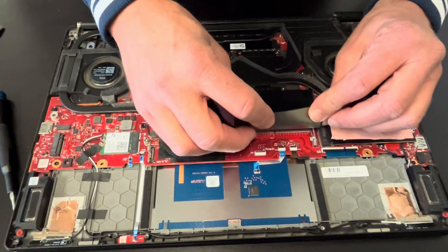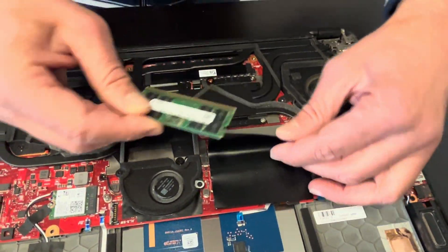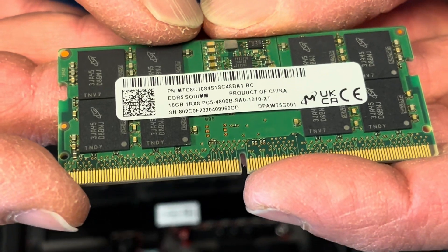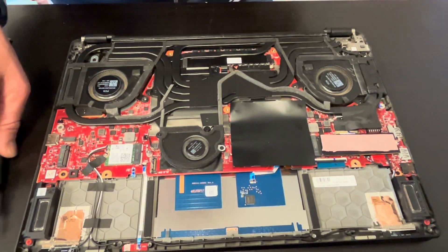Now let's see our memory. One slot is empty, the other one has memory. Spread the arms and then you can take out the memory. It's a 16GB DDR5 memory, so we can upgrade it or replace it if it doesn't work.